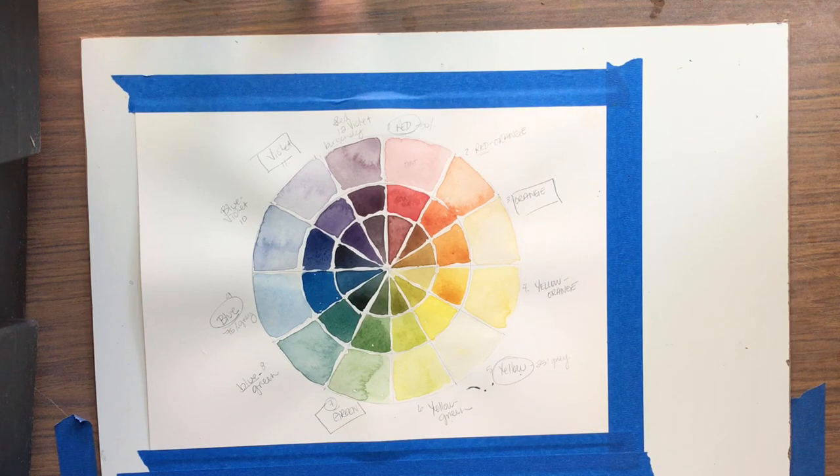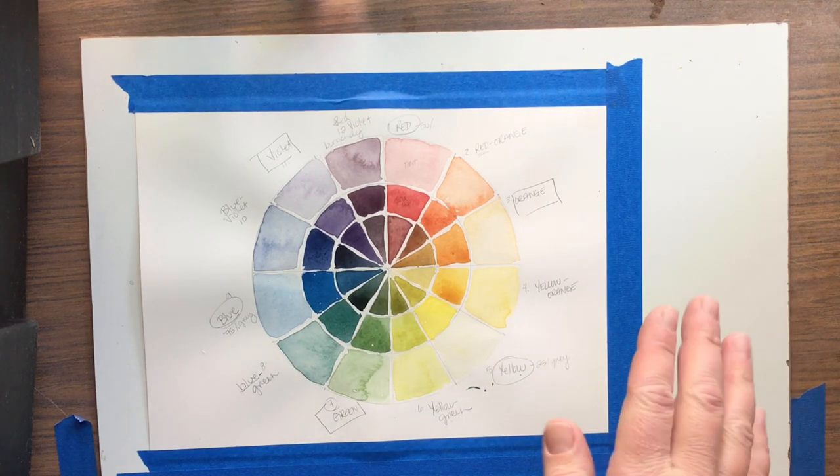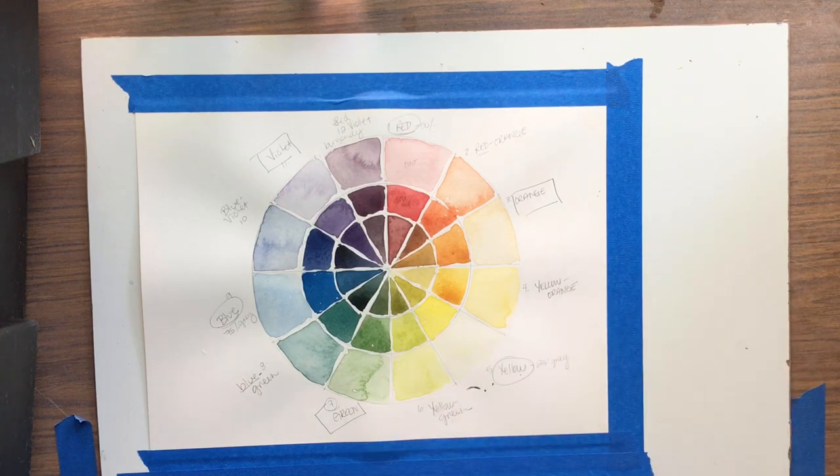Hello everyone. This is my dry color wheel and I was just about to remove it off of my board, and then I realized this is a good time to talk about removing tape. If you remove your tape too quickly or too rushed, or coming into your image rather than away from your image, you can tear — which is not a huge deal when it's your color wheel. But when it's a piece you've been working on for three or four days or weeks, it can be heartbreaking if you tear any of your paper. So the rule is: low, slow, and away.